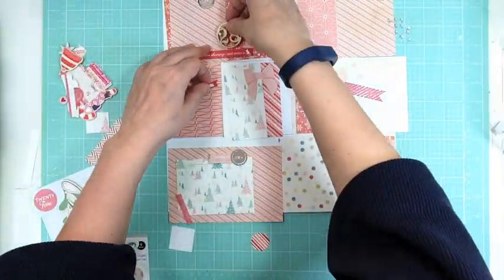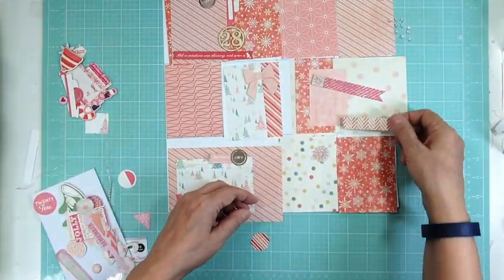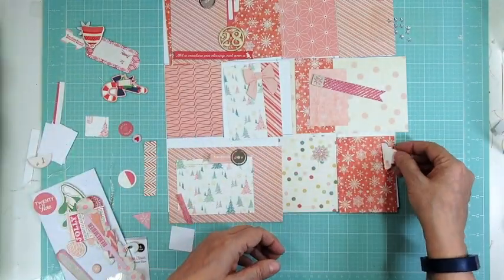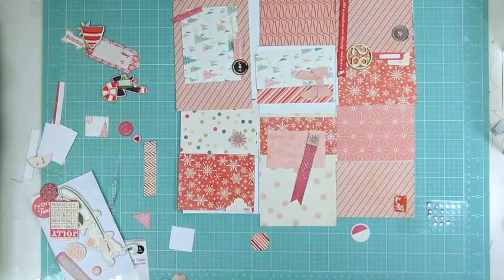So I'm going to end up flipping the sheet over so it'll be four 4x6 verticals and three or four 3x4s. I put two 3x4s on one 4x6 and mounted them both on acetate — you can't tell — and that way the top card won't lay over the bottom one; they'll stay put in their page protector.